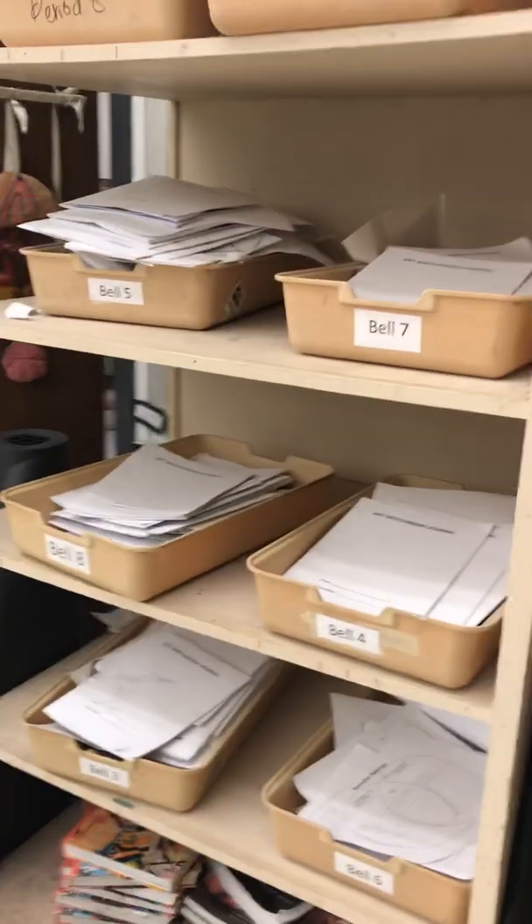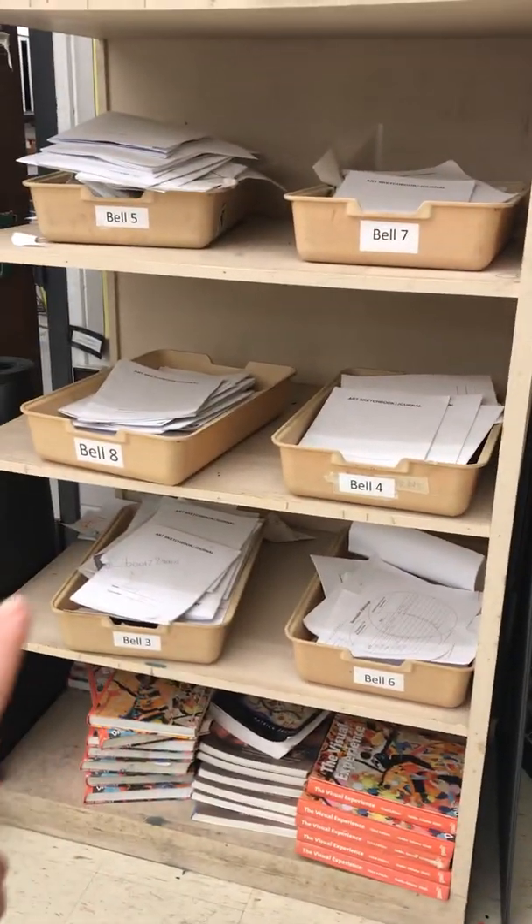When class starts, I usually try to be right here greeting our students. I usually try to have their sketchbooks right here. These are their sketchbooks — they're separated by bells. I usually try to have the one whose bell it is sitting right here when they come in, so they can just grab their sketchbook on their way to their seat.